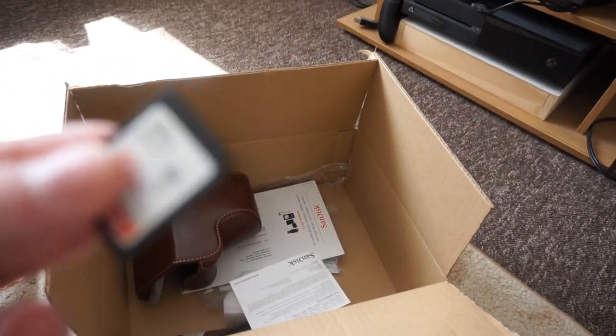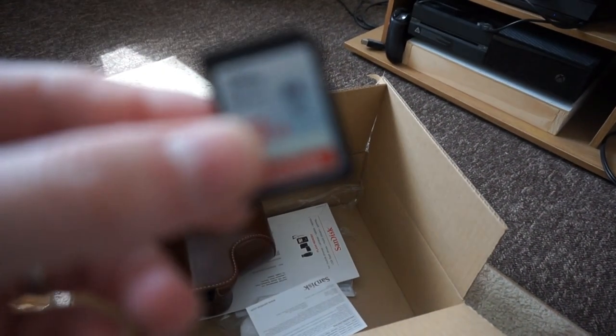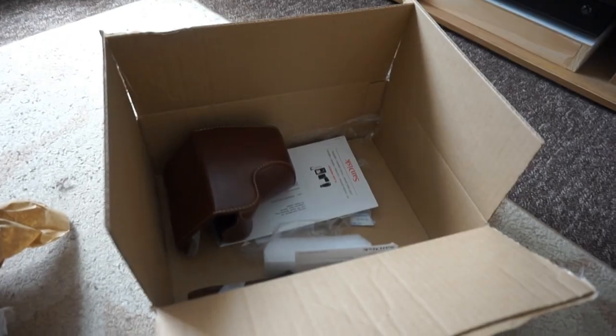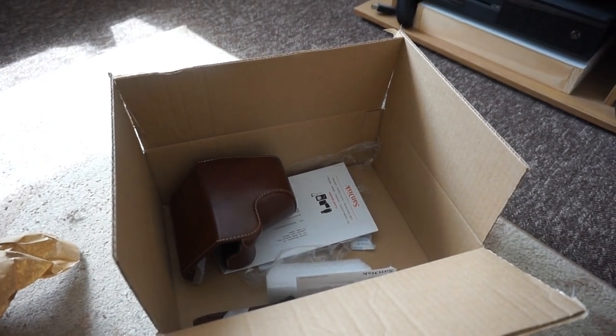Yeah, if you want me to do any more unboxings if we get any more mysterious boxes in the future — if you enjoyed it, leave a like on the video, and I will see you next time. Thanks for watching, guys. See you later. Bye.